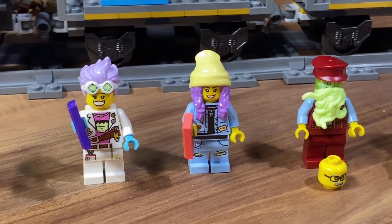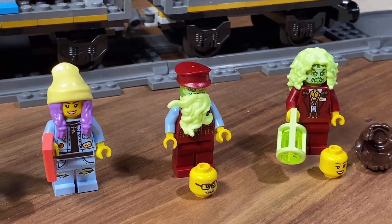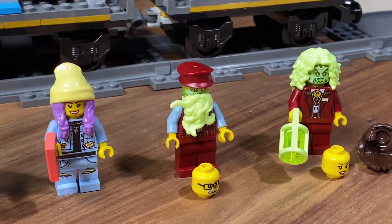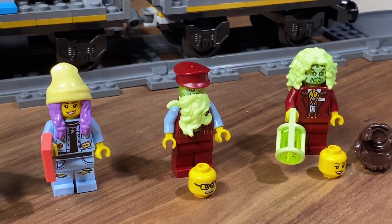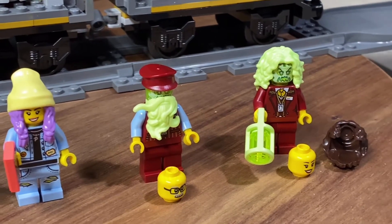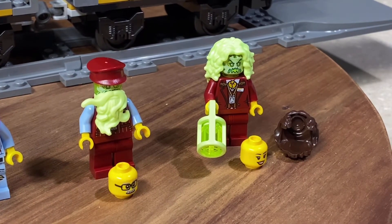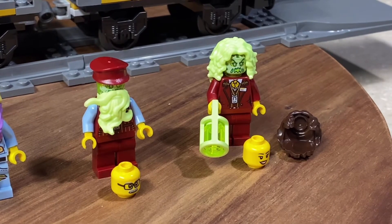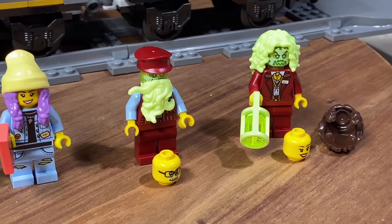Then we have Parker with their signature purple hair — Parker, JB, and Jack all pretty much have the same outfit in every set. Then we have our demons or ghosts. The first one on the left is Chuck — you have the option to keep them in human form or ghost form. I like ghost form, and I'm pretty sure Chuck does too, because as a human he has to wear glasses, but as a ghost he has perfect eyesight. Lastly we have Miss Santos, who looks kind of scary. She has her regular human head and hair, and gets to carry a cool little lantern. Overall, a nice collection of minifigs — I really like the ghosts.